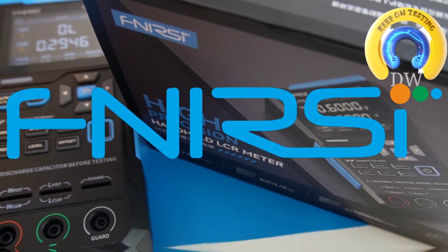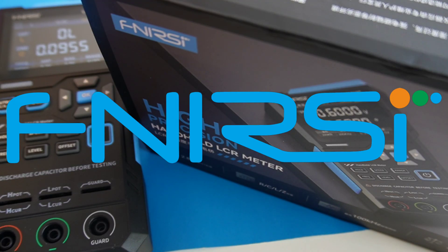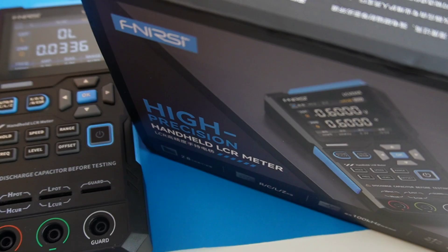Welcome back to Keep On Testing! Today we're checking out something really cool — it's the brand new Phenersi LC-1020E LCR meter. This little thing might just change the game for hobbyists and semi-pros.